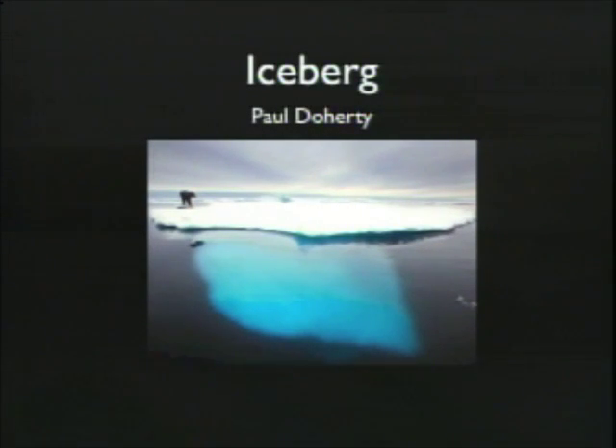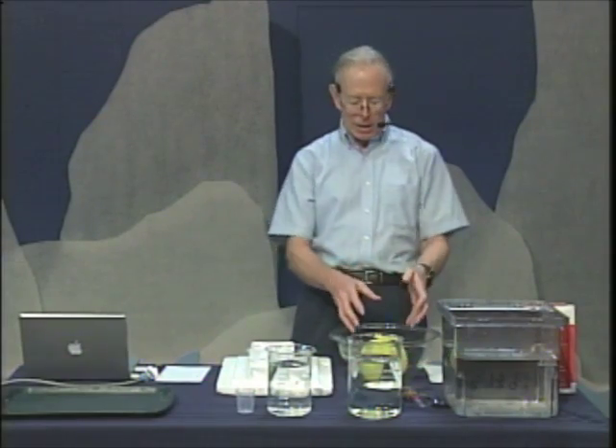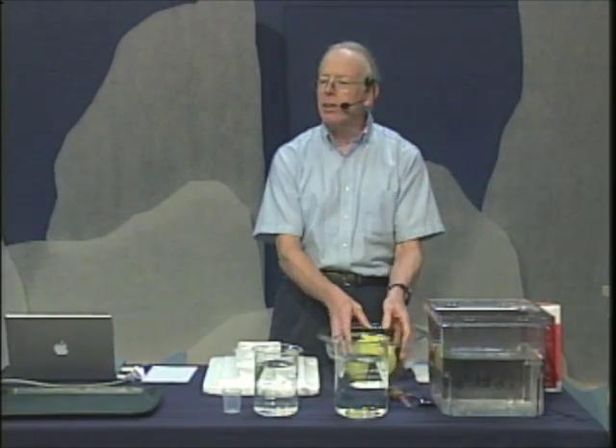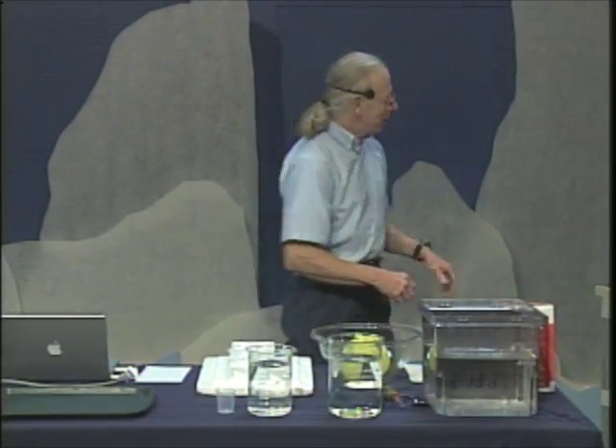You've heard about the tip of the iceberg - that 90% of the iceberg is underwater. The best way to see that is to make your own iceberg: take a balloon, fill it with water, put it in the freezer overnight, and you'll end up with your own private iceberg.